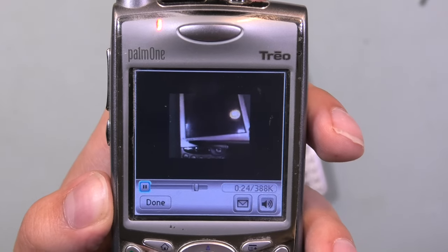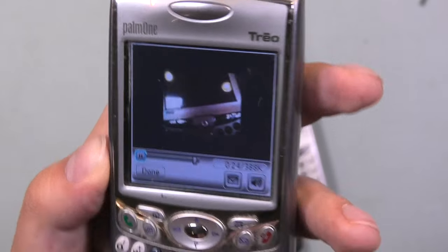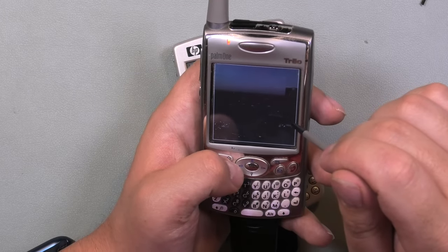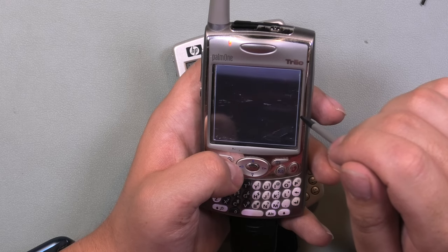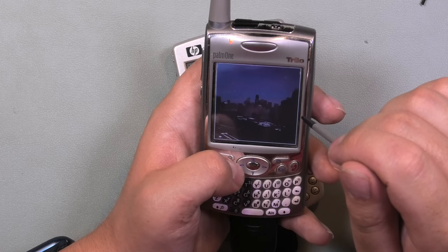Then I realized that not only the numbers were saved to the phone, but also a whole bunch of blurry pictures were still on the phone — and probably on those SD cards too.